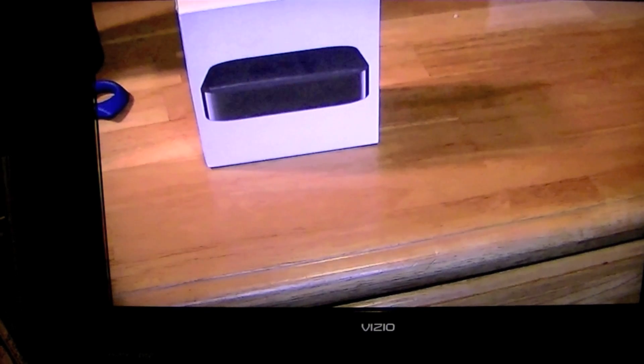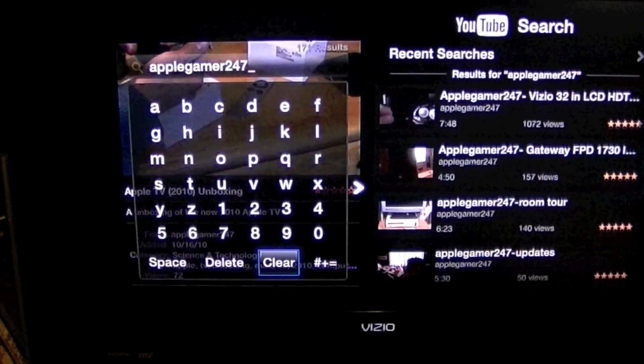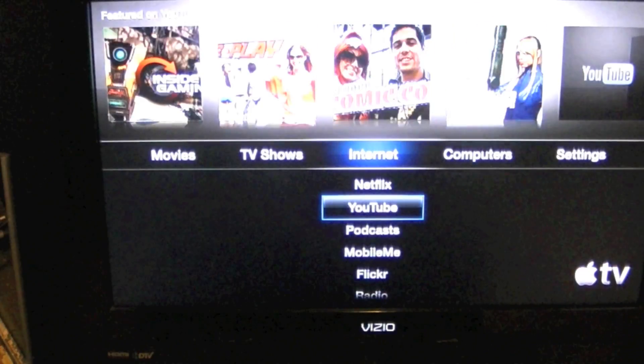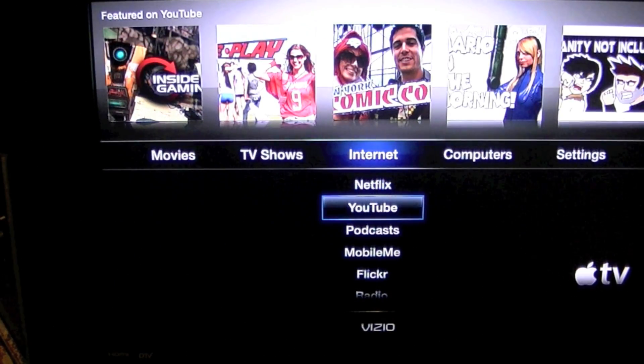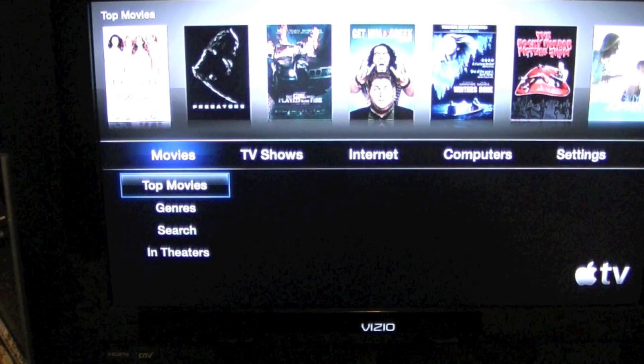Overall, the interface of the Apple TV is flawless. I would like to see an iOS app store for the Apple TV so you can play games using your iPhone or a standalone controller. My overall opinion is that this is the best — the most underrated — Apple product you can buy. For $99, you're getting a lot of good features in a very small package. That's my review of the Apple TV, guys. Hope you enjoyed, and I will see you later.